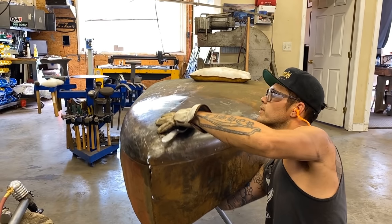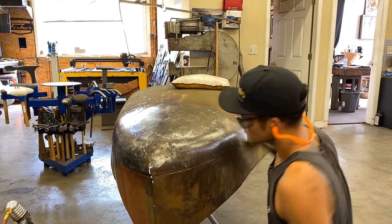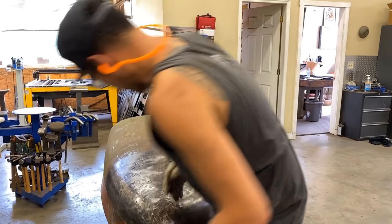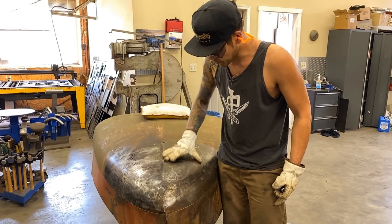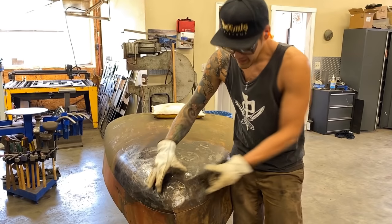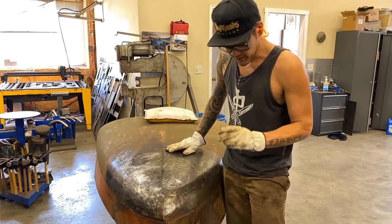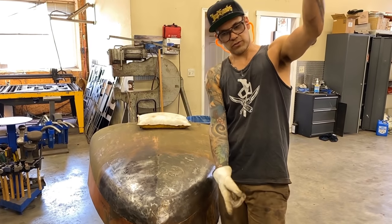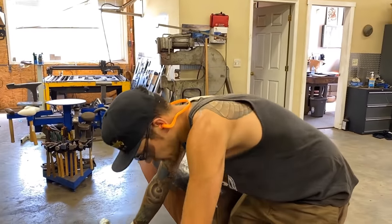Trying to pull up a little low spot here using the dolly as a bit of a hammer. In the past videos we found out that we've got a six inch radius on the edges, about a 36 through the middle, and about a 14 up front. I'm going to stay away from the front — there's a terrible patch underneath there that I don't want to get into for demonstration purposes. We're just going to smooth this area out, so I'm going to use my 36 inch radius lower anvil on my planishing hammer.